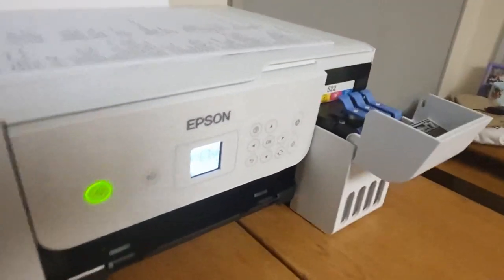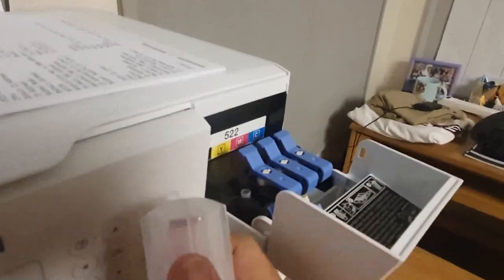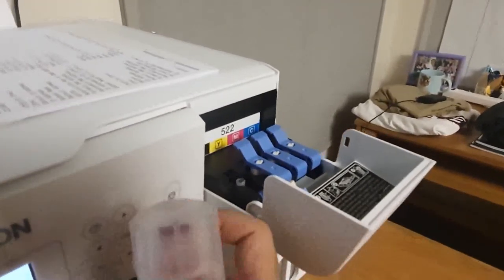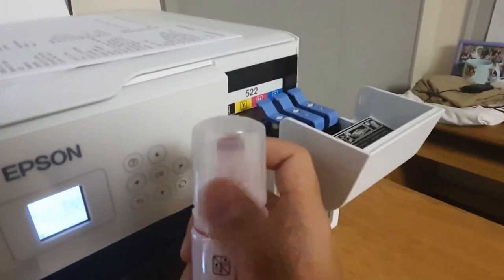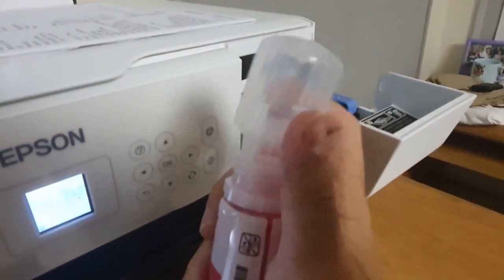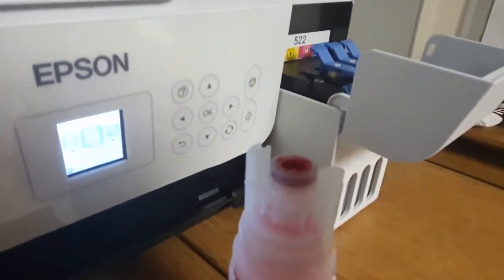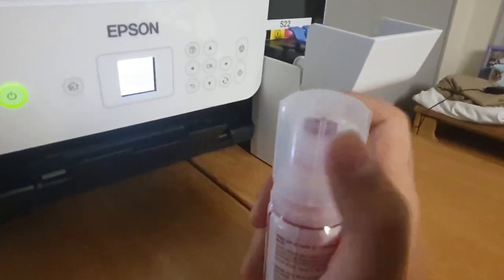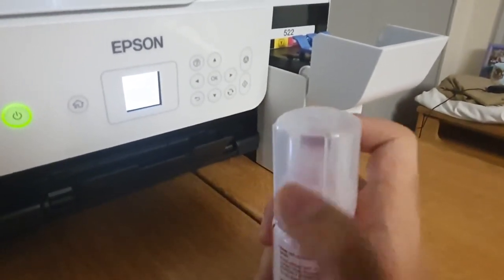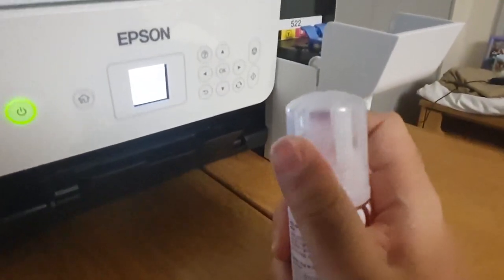You can open the ink compartment right here and just fill it with these bottles. Epson strongly recommends that you use its own bottles to refill the ink because it has these puck marks that will align it properly. But ultimately there is no DRM on these printers — they can't install DRM onto ink, so you can use any ink you want.